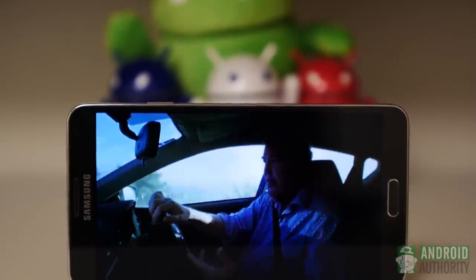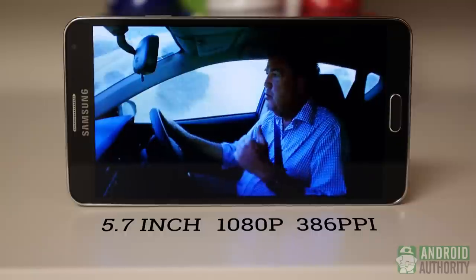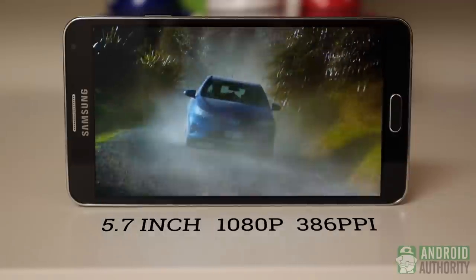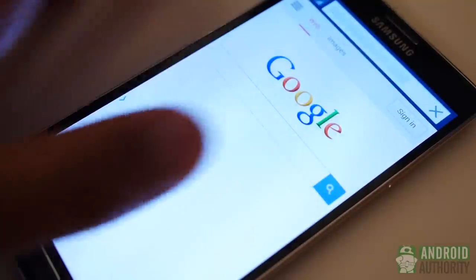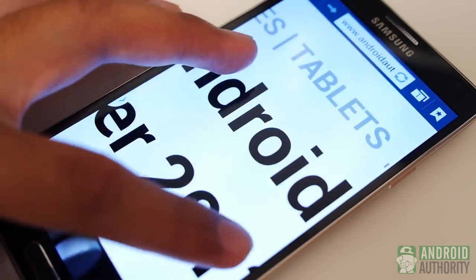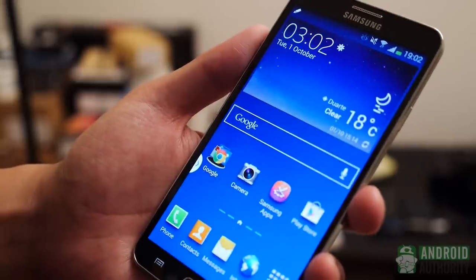The screen is definitely one of the Note 3's biggest pluses. It's hard not to just generally appreciate the quality of the Super AMOLED pen tile display. Taking the same great display from the S4 and making it even bigger was a great move, lending to a viewing experience full of vivid, albeit sometimes oversaturated, colors. With 1080p and 386ppi capabilities, everything from playing games to reading news stories is very easy on the eyes. This 5.7-inch screen is squarely outside of one-handed usage, but this is a phone that requires two hands anyway, considering the S Pen. Samsung does try to make life easier by offering shrunken keyboards and other elements for one-handed usage, but two-handed operation will pretty much always be a part of your Note 3 life.